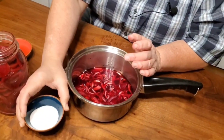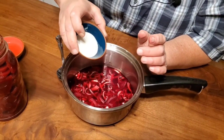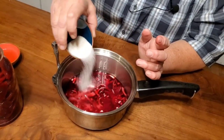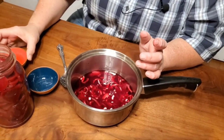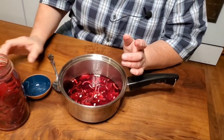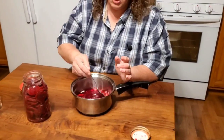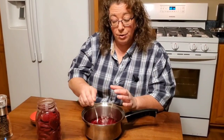We're going to add two tablespoons of sugar and two tablespoons of vinegar. I'm not adding salt because we added salt when we canned them. We'll give this a little stir to dissolve the sugar, then dump those red beets in. We have a full packed quart of red beets in this jar.